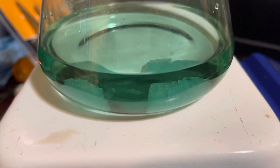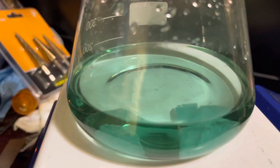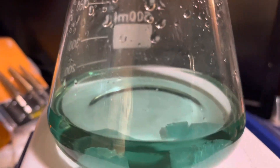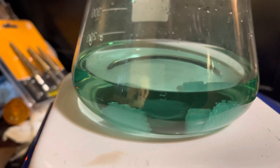Here is a flask I have with some ferrous sulfate in it. As you can notice, all the little droplets all the way up — none of them have oxidized into the ferric ion. So this is all in the iron(II) state.